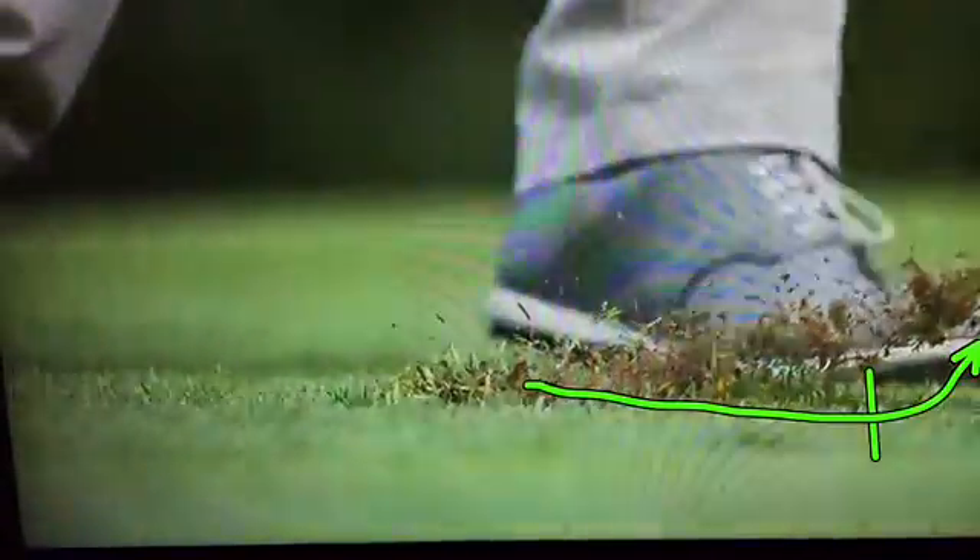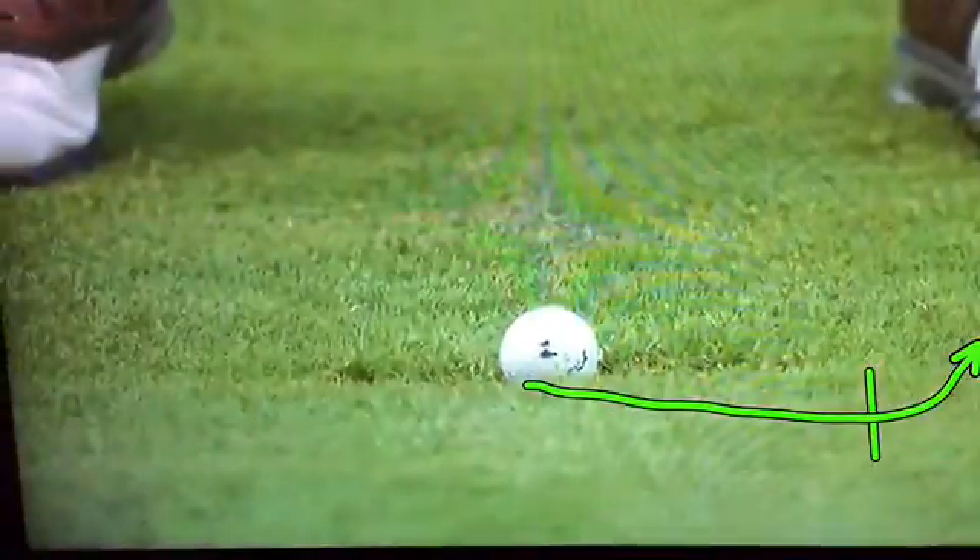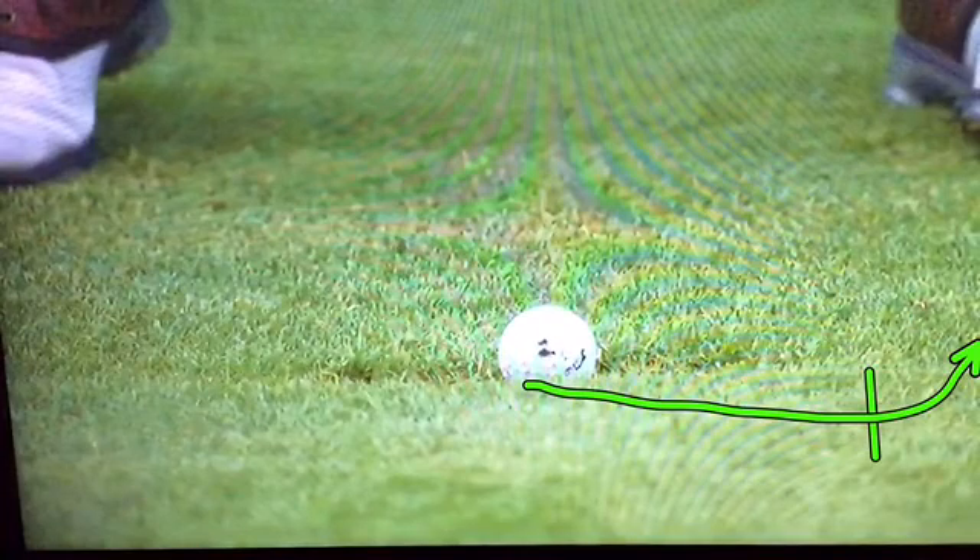So this next guy — he had 192 yards and his ball landed in a divot, and he's hitting a six iron. I think he hit it about 185 yards. Really good shot. Now watch this.